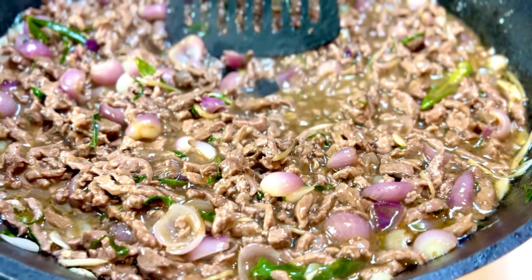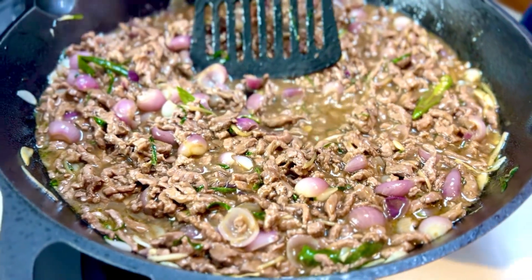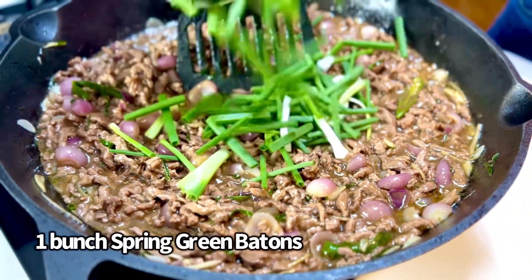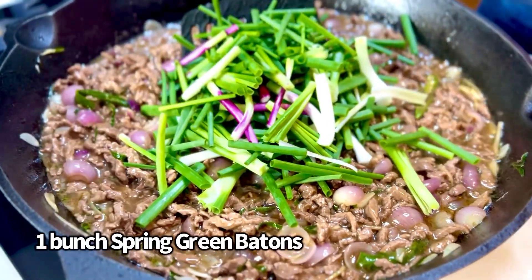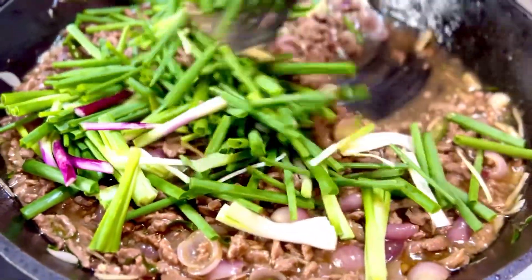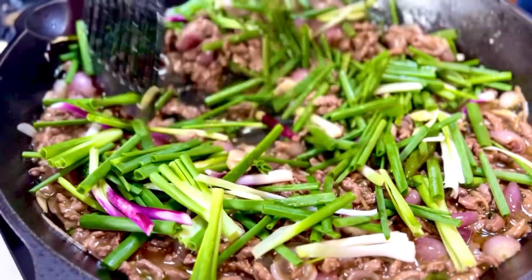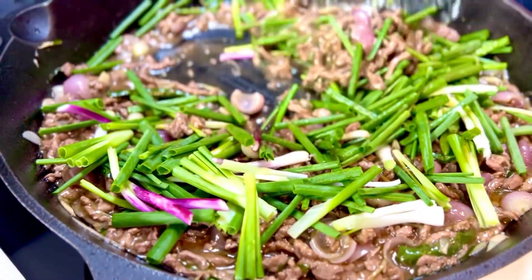I want to indulge this with some steamed rice, so switch off the flame and let that gravy work its magic. Then put a bunch of spring greens right into it, a quick stir, and a soul-satisfying, decadent Asian meets Indian influenced stir fry is ready.